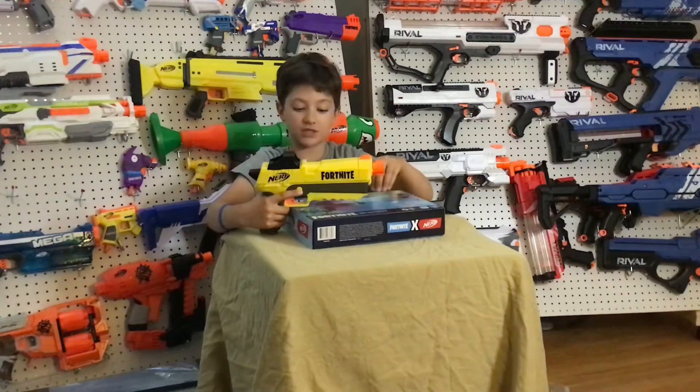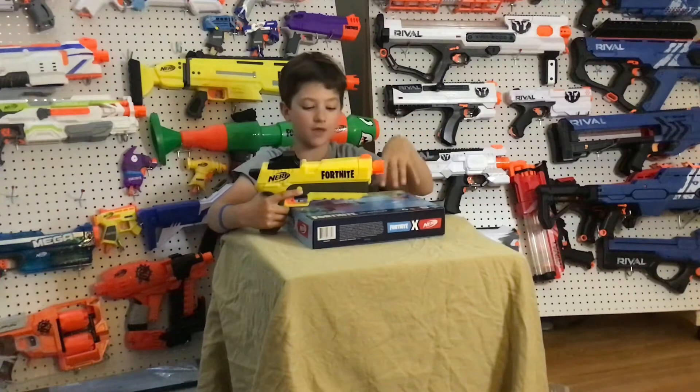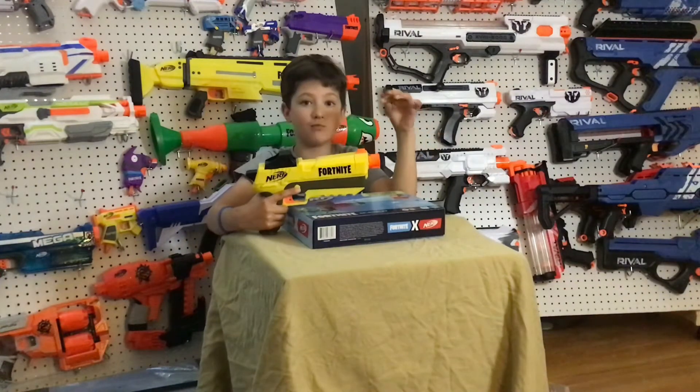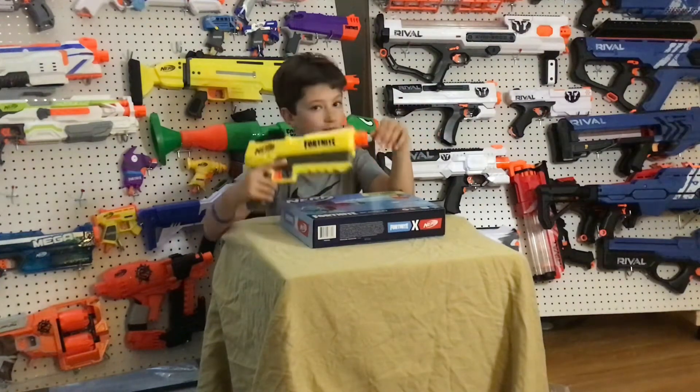This is pretty much the same thing, only it has the cool Ripley Fortnite color scheme, which I think half of the color scheme is transparent purple. I'm really excited to bring this review to you guys, so let's just jump right into it.